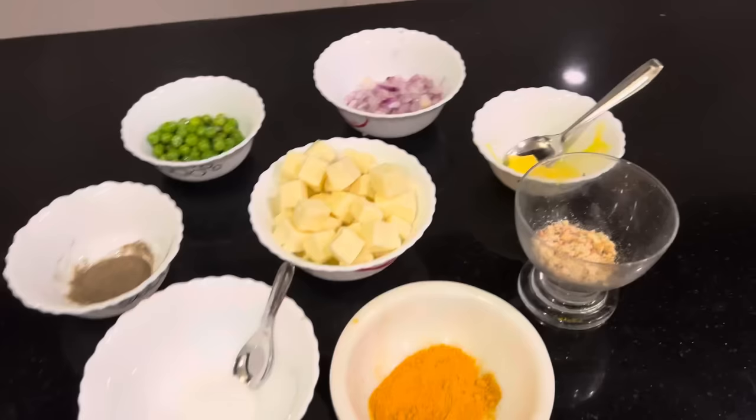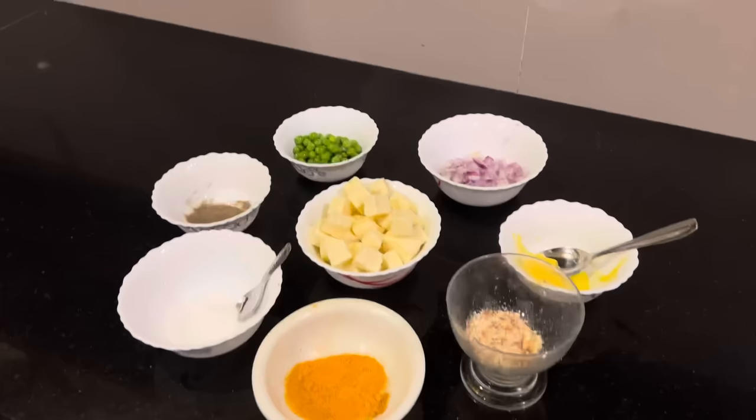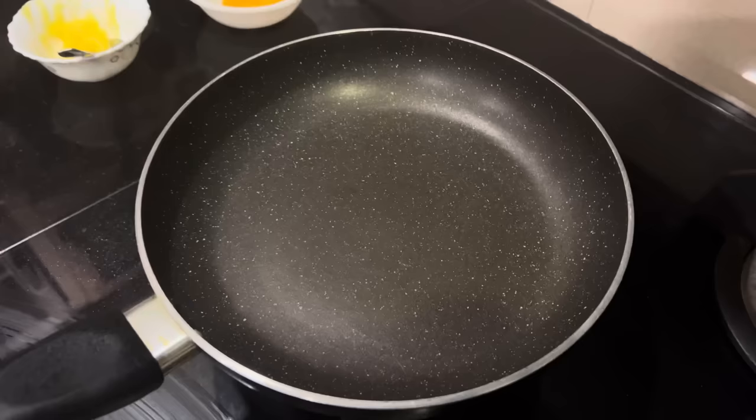This is a small onion. This is a combination. This is the non-stick pan.